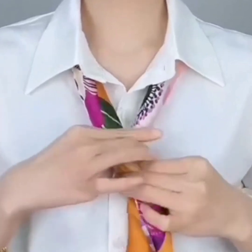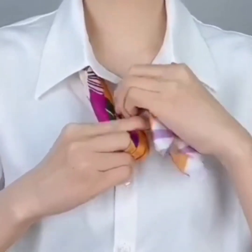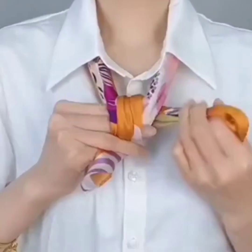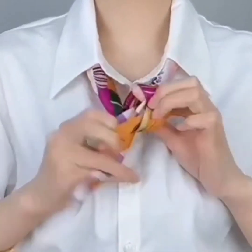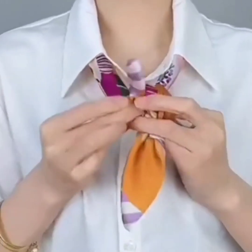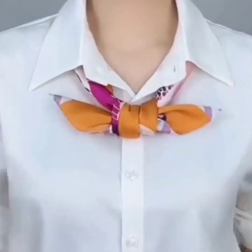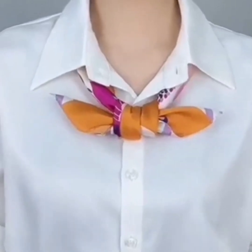Wear it under your collar and make a loop on your finger, turning both of the edges upside down. Again, pass both of the edges through the loop to the opposite direction. These last three looks are quite similar but also have differences — and all of them are so easy and beautiful!